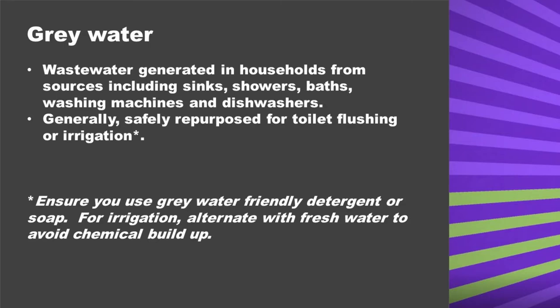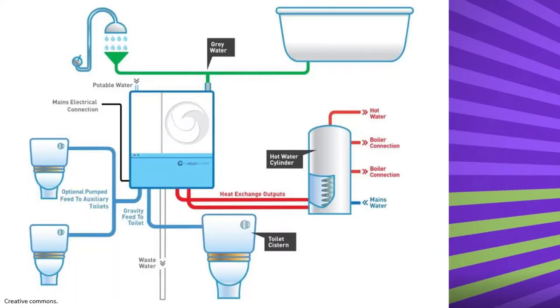Some houses have greywater systems built in, where the water is stored in a greywater tank and then directed to where the owner wants it to go — for example, the garden.